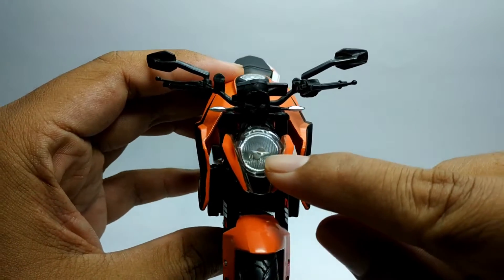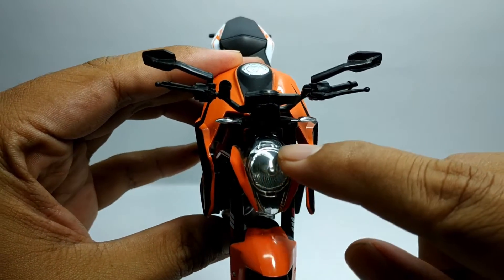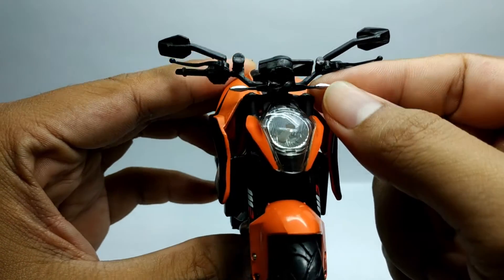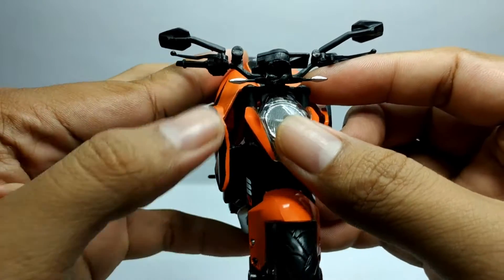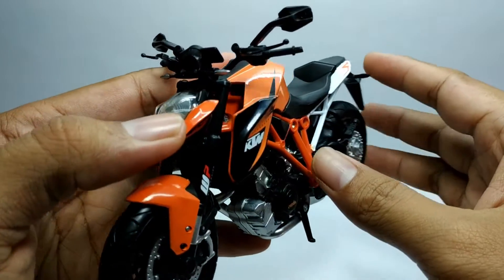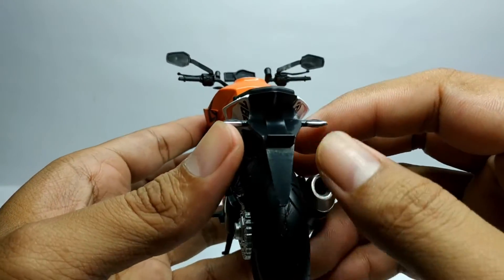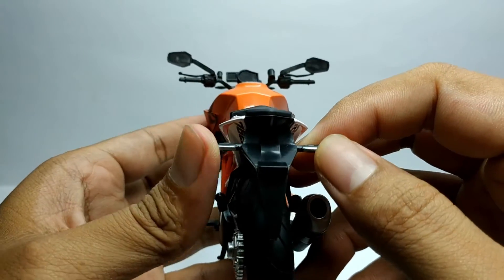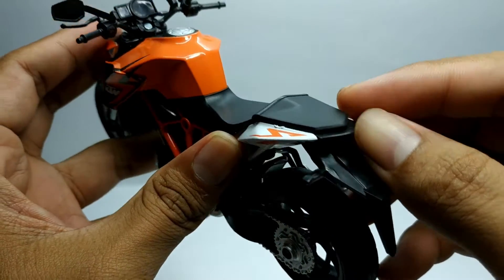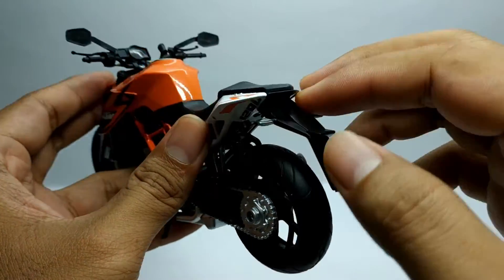Untuk lampunya sendiri, di sini lampu utamanya satu ya, bahannya metal. Kemudian untuk lampu seinnya di sini di cat silver. Kemudian untuk lampu seinnya sama, di cat silver juga. Untuk lampu stop lampnya di sini hitam gini aja ya, enggak di cat.